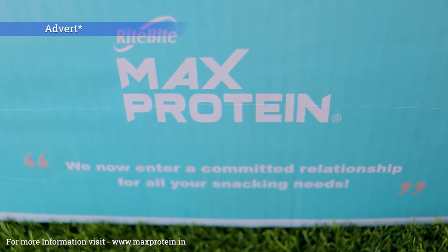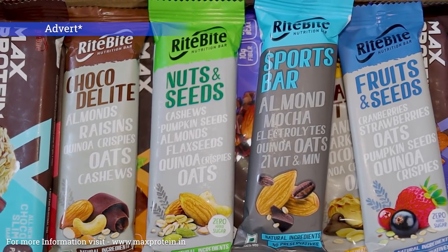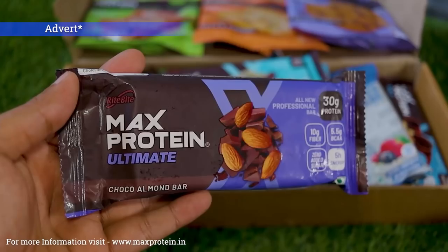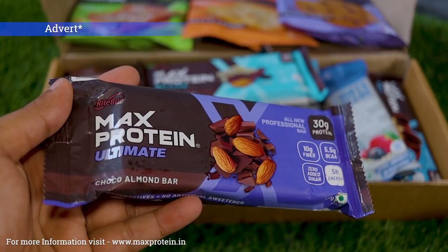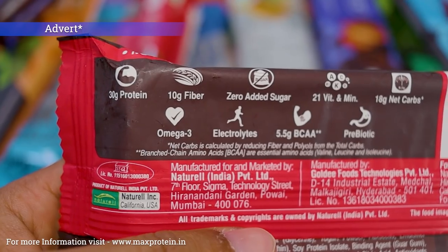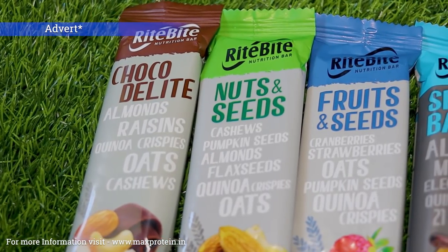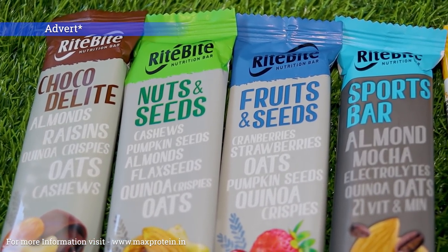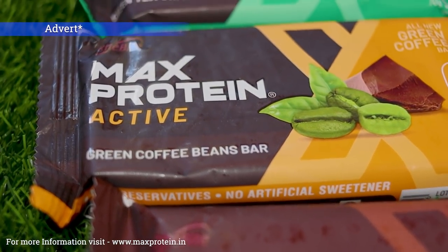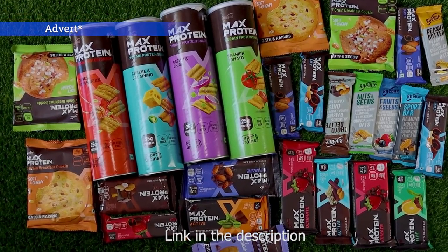This video was supported by Right Bite Max Protein. Right Bite is committed to providing you the best quality protein bars, protein chips, and protein breakfast cookies. Their Max Protein bars contain 30 grams of protein, 10 grams of fiber, 5.5 grams of BCAA, and can provide you 5 hours of energy. Whether you are a professional athlete or an enthusiast who likes to keep fit and ride longer distances, Right Bite can cover your cravings during long-distance rides and workouts. The link is available in the description.